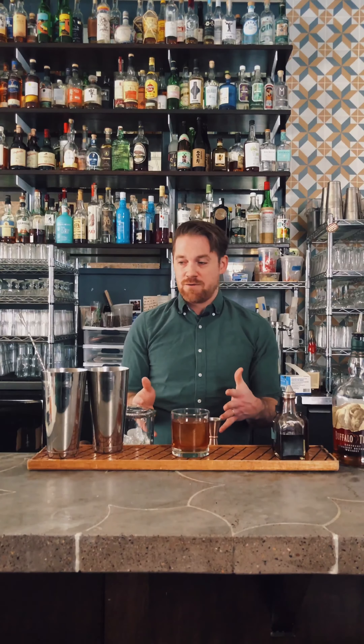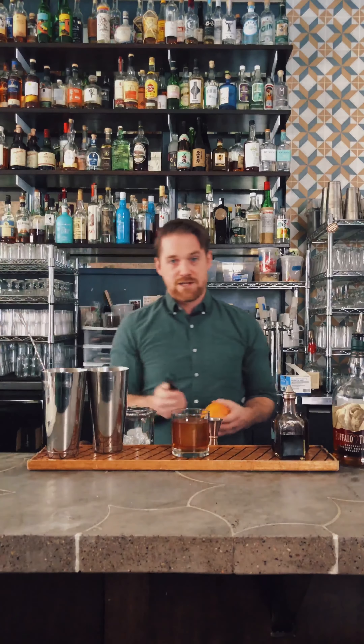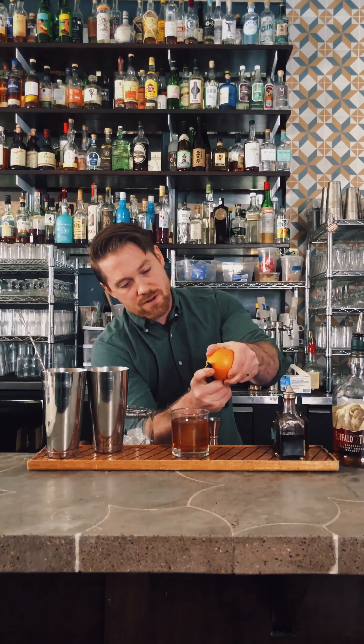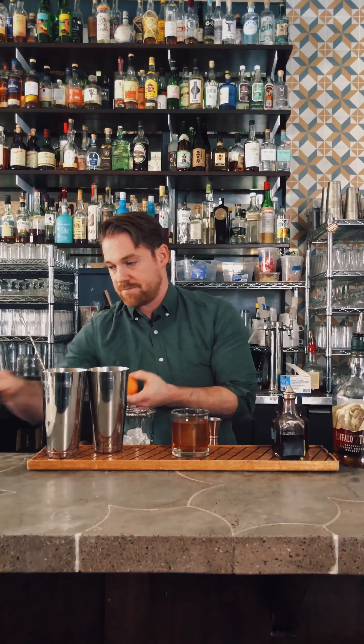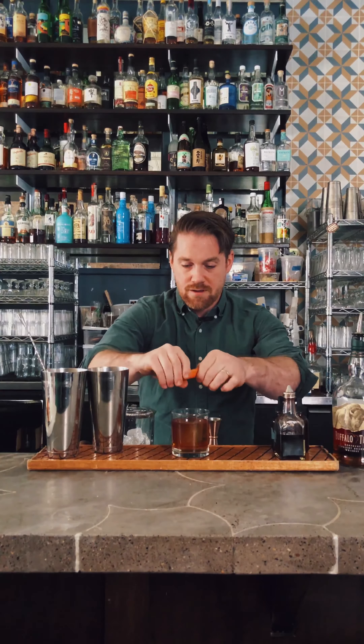Finally, putting an aromatic touch on it. For my old-fashioneds I like to do what I call a naked garnish: I garnish with the oil expressed from an orange peel, then discard the peel so the aromas just lay on top without an orange peel floating around in the drink. Using a simple vegetable peeler, I cut a peel over the drink, hold it with the pith facing me and the rind facing the drink, and simply express the oils on top. And there you have it.